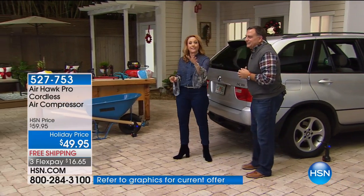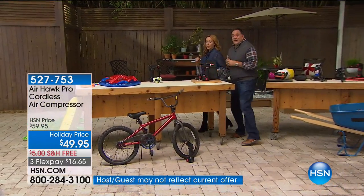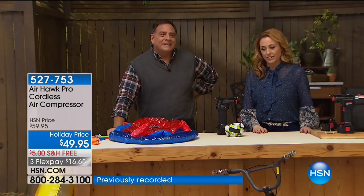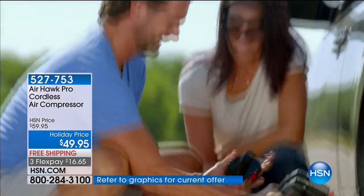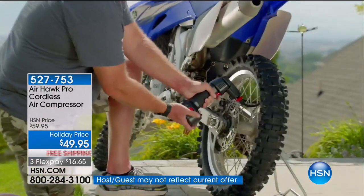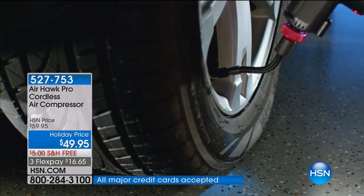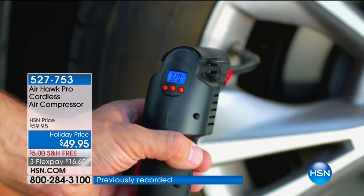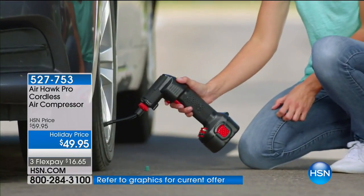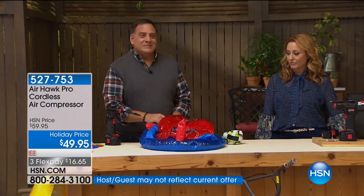We're going to take a phone call. Tracy in Connecticut has a great story. Tracy, you're on live. Tracy says she literally just came in from using the Airhawk — she had put it in her car in the morning because she had a slow leak, and when she got home she used it on her tire and it worked so well. Some gas stations charge two dollars for air, which is crazy. Tracy says having this little gadget is really awesome.